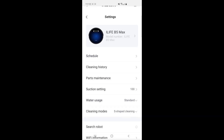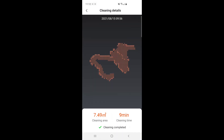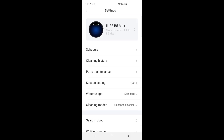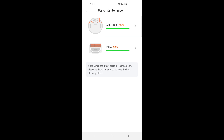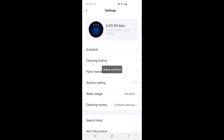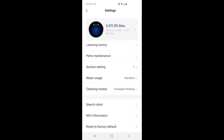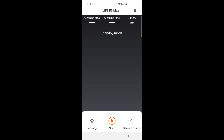In the top right corner is the settings menu with a couple additional options. Cleaning history will show your last cleaning jobs, how long they took, and the map of your floor plan. There's also part maintenance — it will let you know when to replace side brushes or the filter. One interesting thing is the slider for suction control — you can set it to 71%, 16%, or even 1%, so you can finally control exactly how strong you want the suction. You can also do S-cleaning and auto modes, schedule cleanings, and use the find robot function which makes it beep. Overall it's a pretty simple app but it works well.